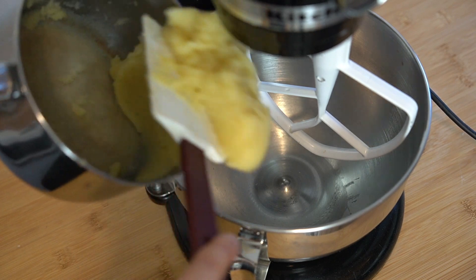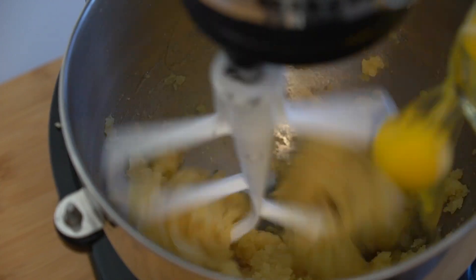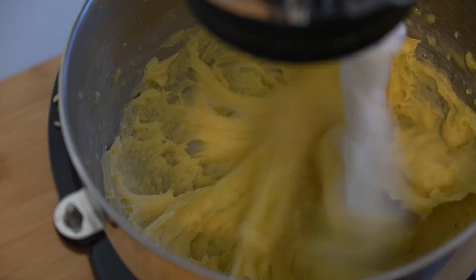Then we're going to transfer this into a mixer fitted with a paddle attachment and begin adding 250 grams or five large eggs, one at a time. It's very crucial that you add the eggs one by one because that's how we're going to properly integrate the eggs into this dough that we technically cooked once already. Allow the egg to fully incorporate after each addition. Once you add that last egg in, let it mix for about five minutes — your dough should be stretchy and shiny but still appear moist.